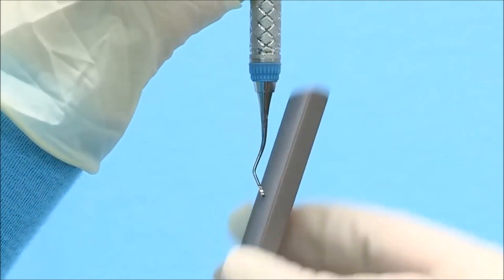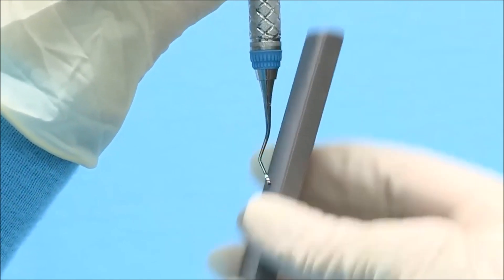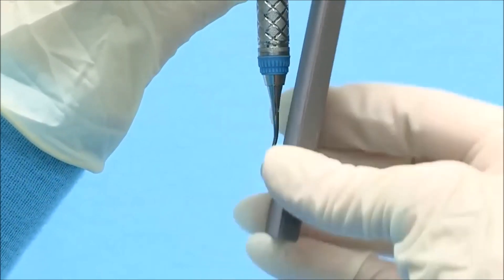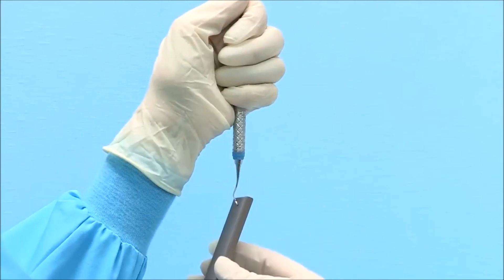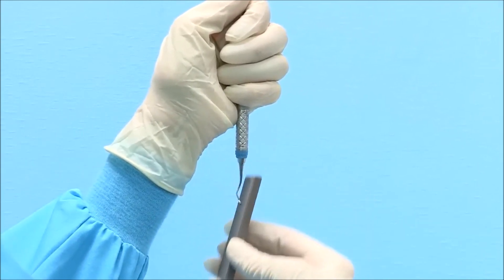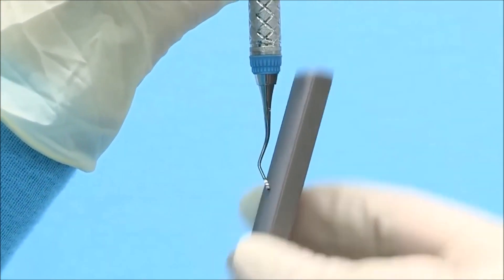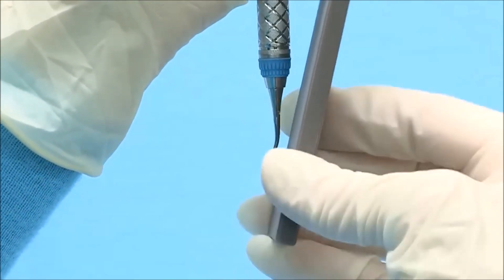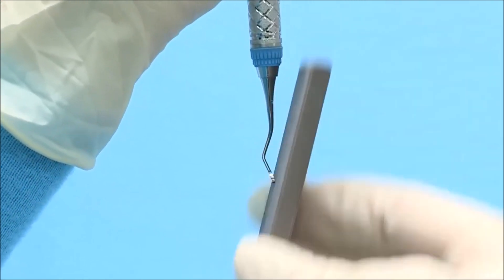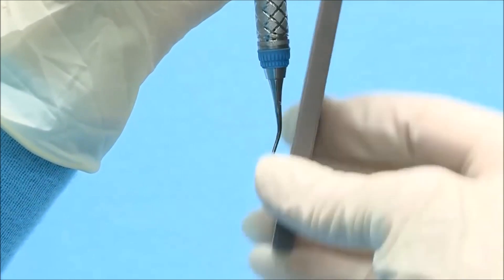Initiate sharpening in a consistent up and down motion starting at the heel third and continuing to the middle third and finally the toe third. It is important to remember that the blade of a Gracie Curette is straight and not curved. When sharpening, do not rotate the stone as you move from the heel to the toe of the blade. Instead, proceed with sharpening in a straight line from heel to toe, as this will preserve the original blade design.